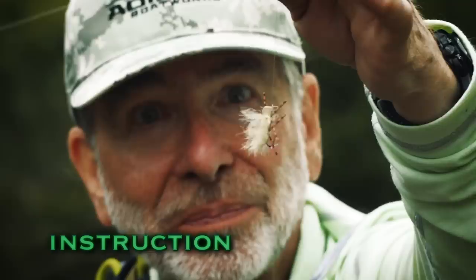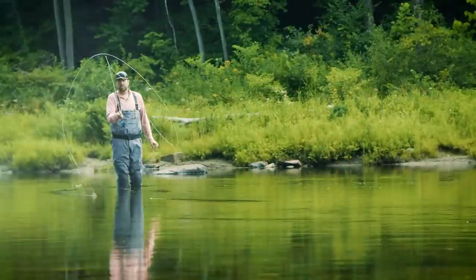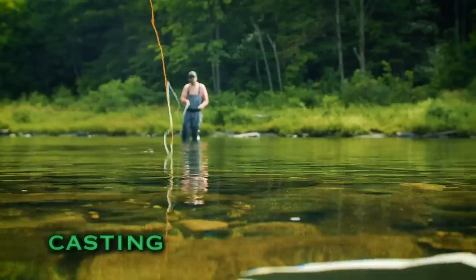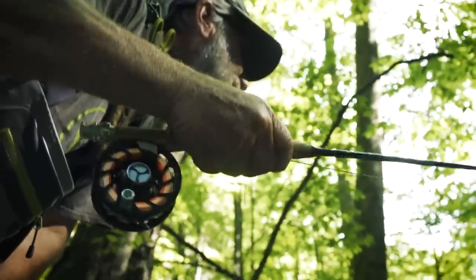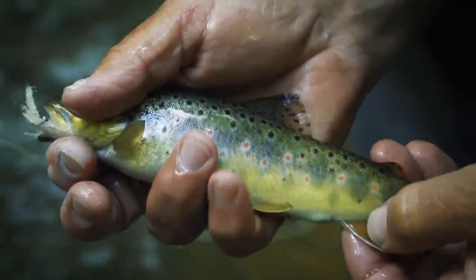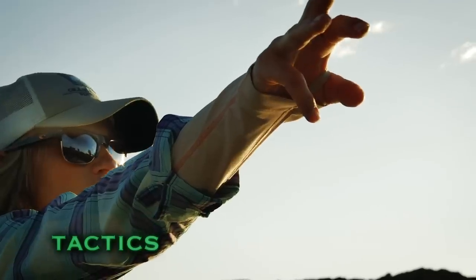That fish has already refused that fly, and you're going to have to try just a slightly different pattern. The roll cast pickup is a great cast to use in a lot of fishing situations. This is a beautiful wild trout from a small stream — just a gorgeous little fish. When I say hit that bank, let's go to that grass bed.